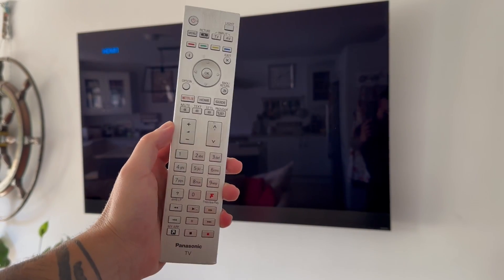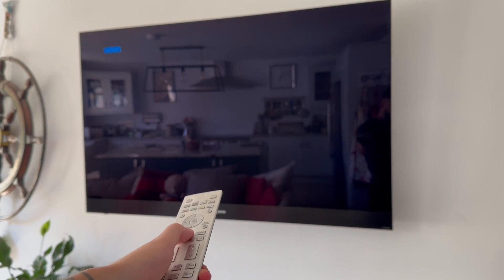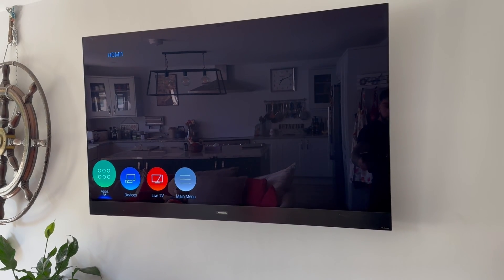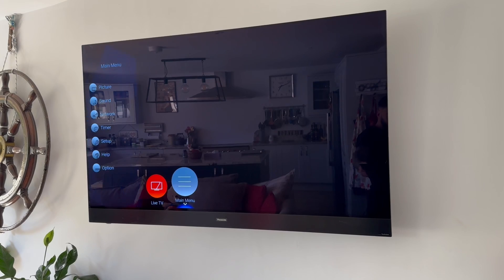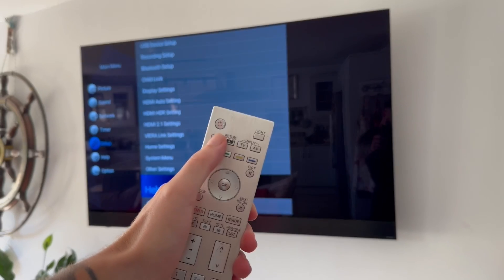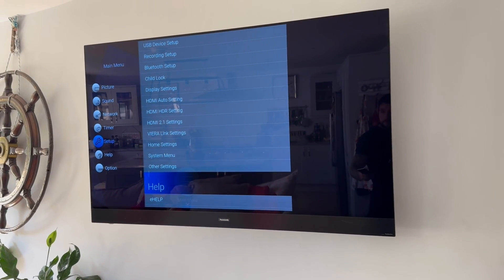We just need to grab the TV remote control and then press the Home button. Once you're on this menu, scroll over to the right-hand side and select Main Menu. If you have a Menu button on your TV remote you can also just click this and it should bring up this window directly.